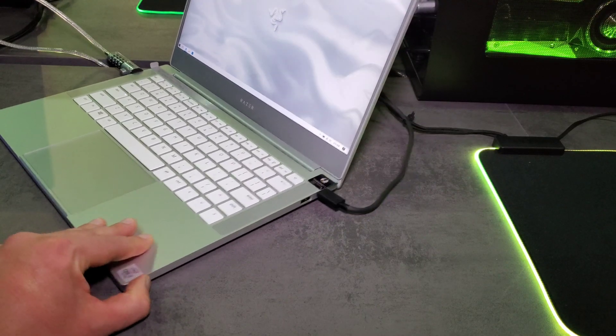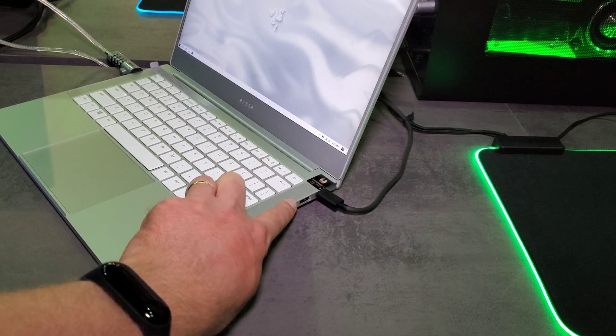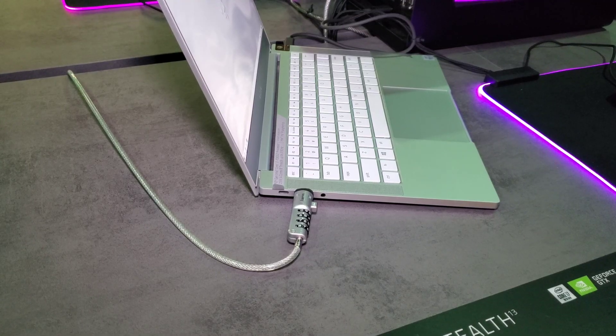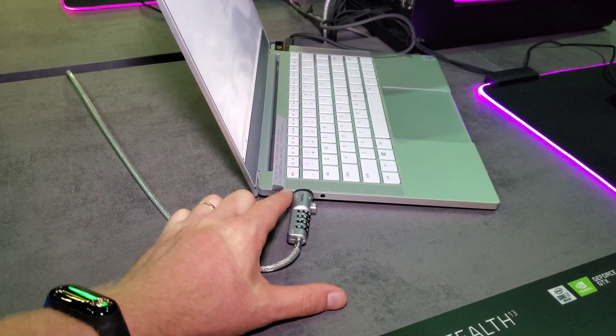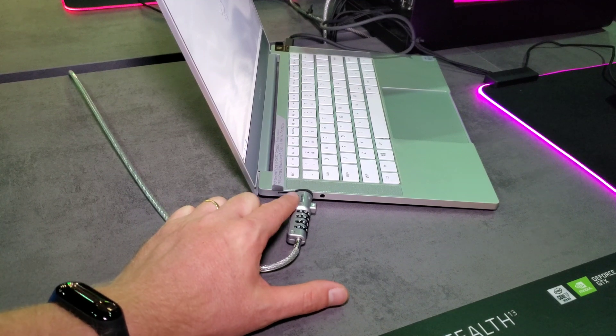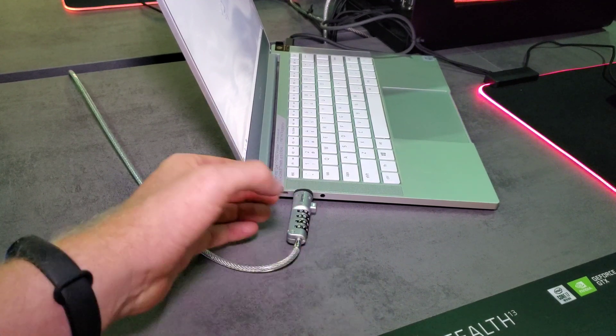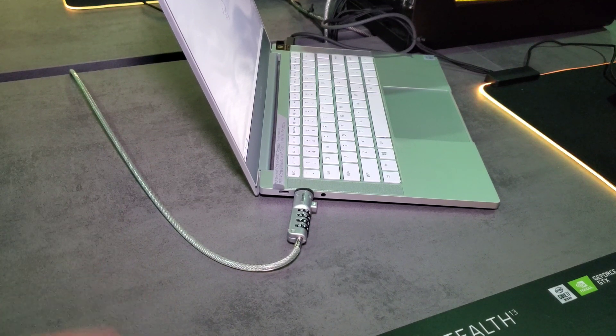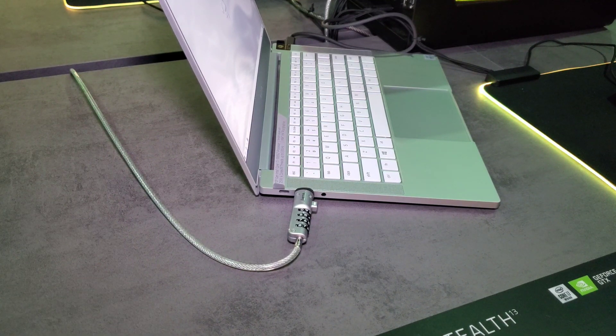On the right of the laptop we have a Type-A USB 3.1 and Thunderbolt 3. On the left there's a Type-C port and what I believe is another Type-C — or possibly a Kensington lock slot, though it's locked in for this demo unit — along with a 3.5mm headphone jack with mic support.